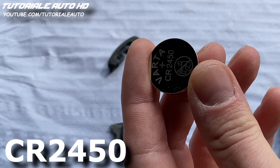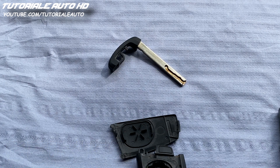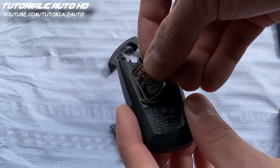The battery type is CR2450. Replace the battery with a new one.